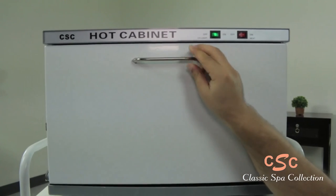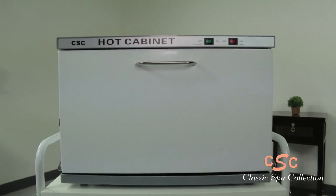This beautifully designed cabinet is perfect for storing your towels and keeping them warm around the clock.